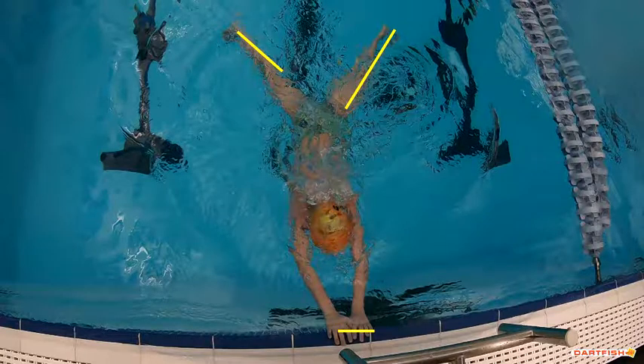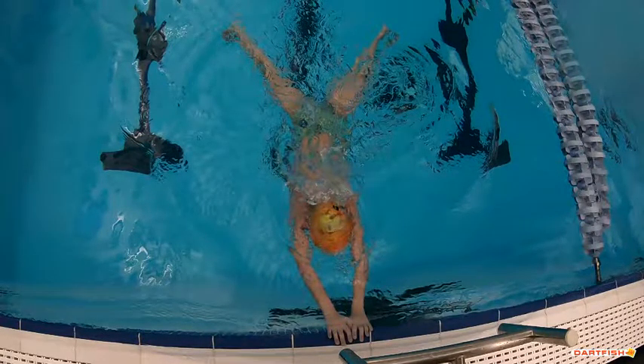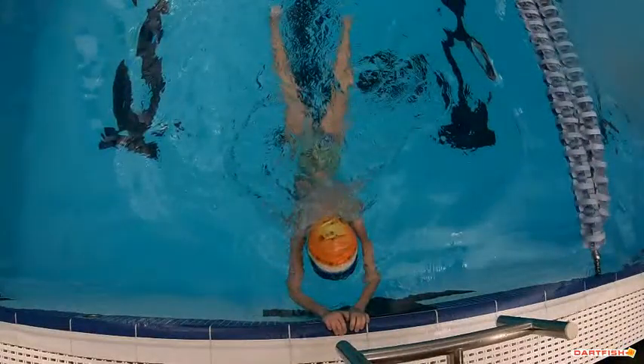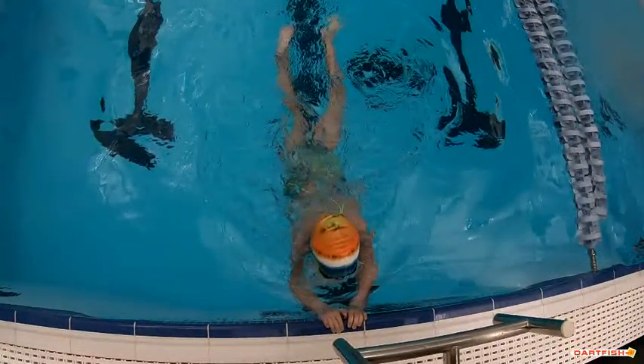You can see now that your hands are above the gutter. Whereas underwater it looked like your hands were a little more flat into that wall — which is a good turn — here it looks like you're grabbing above the water. So let's really make sure we're thinking about not grabbing the gutter as much as touching that wall.